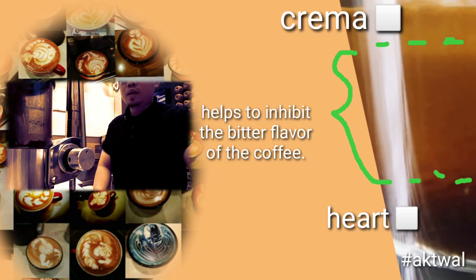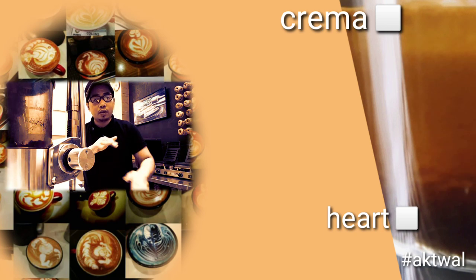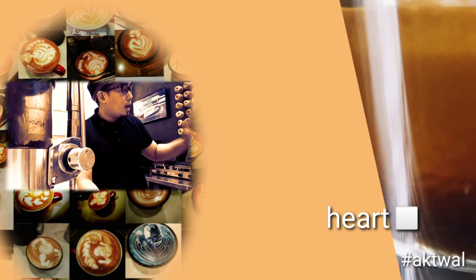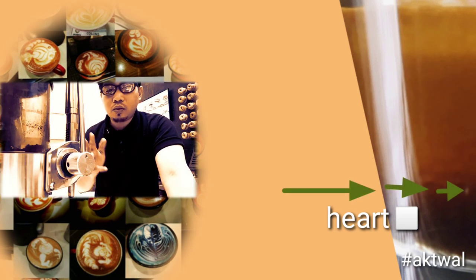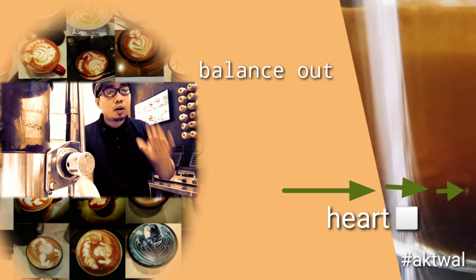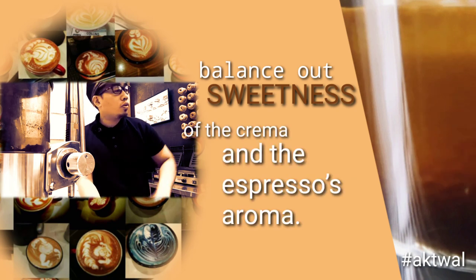Lastly, the heart — the base or bottom layer of the three parts of espresso. Beneath the body of the espresso shot is the heart. Within the heart of the espresso shot are the shot's bitter qualities, which balance out the sweetness of the crema and the espresso's aroma.